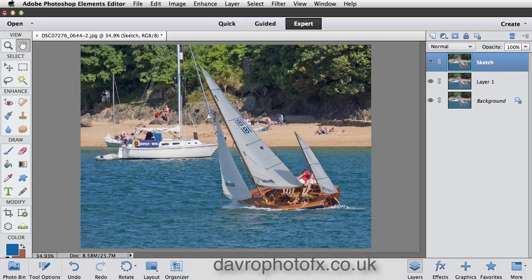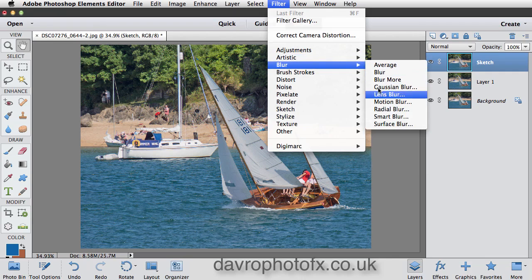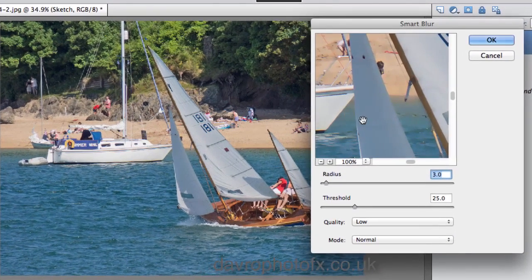To apply a sketch effect, we're simply going to go to Filter, drop down to Blur, and come across to Smart Blur. When Smart Blur opens it looks rather large — we can see just a portion of the image here.